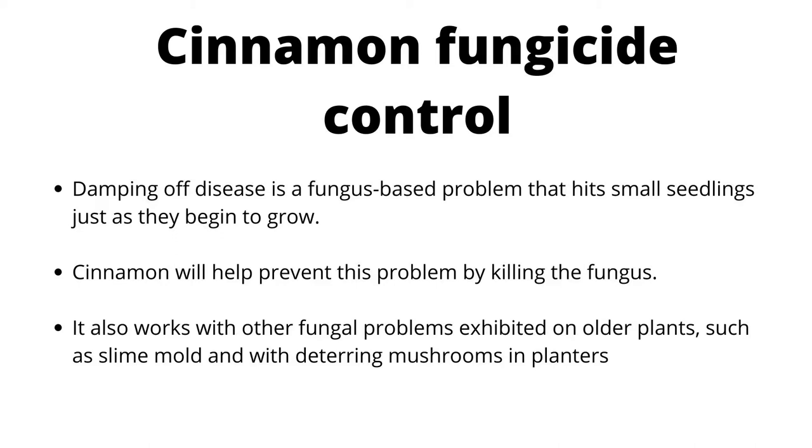Damping off disease is a fungus-based problem that hits small seedlings just as they begin to grow. Cinnamon will help prevent this problem by killing the fungus. It also works with other fungal problems on older plants, such as slime mold, and with deterring mushrooms in planters.